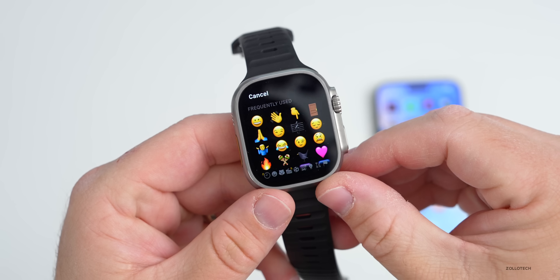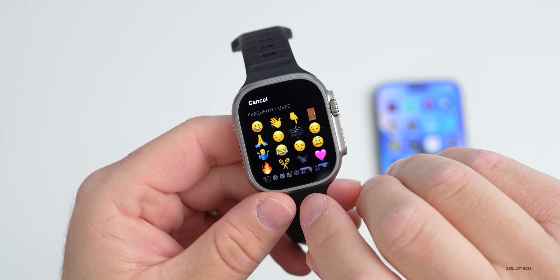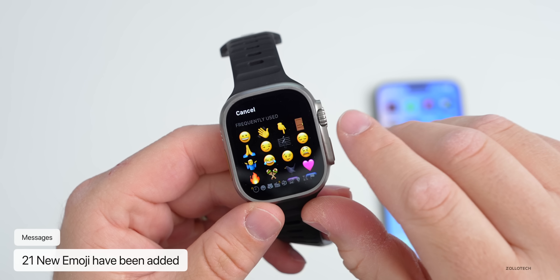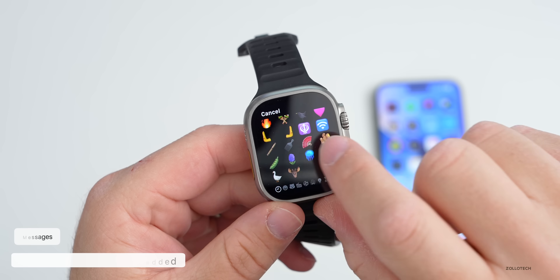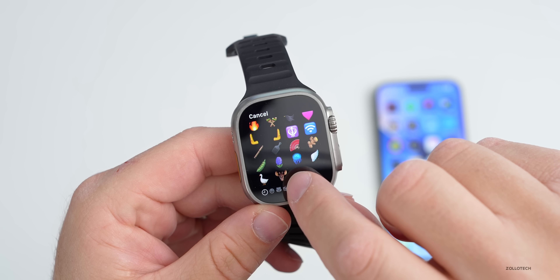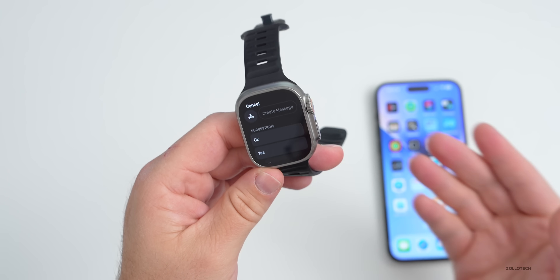There are additional updates that come with iOS, including new emoji. Going into Messages on the watch, you can see some of the new emoji — a blackbird, a pink heart, maracas, hands facing different directions with palm facing up, a jellyfish, a wing, a moose, and more. There are a lot of different new emoji, and of course you can use them on your iPhone as well.